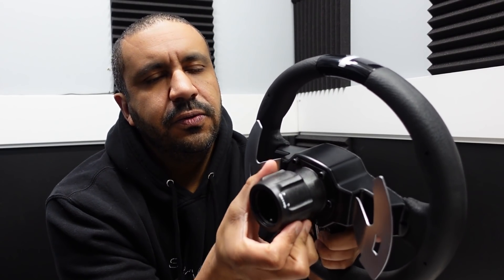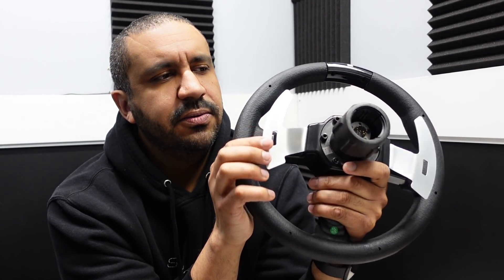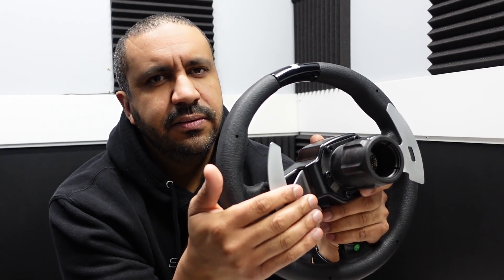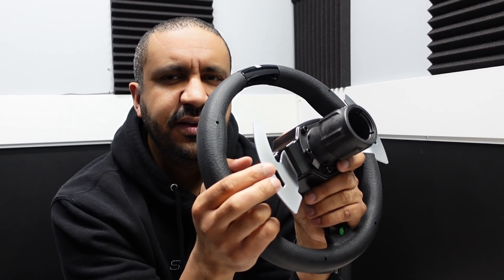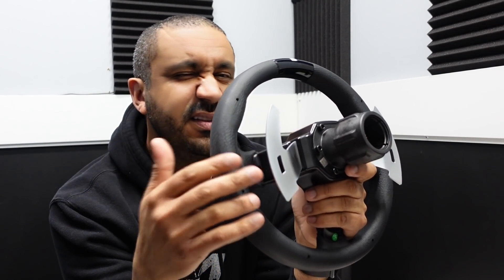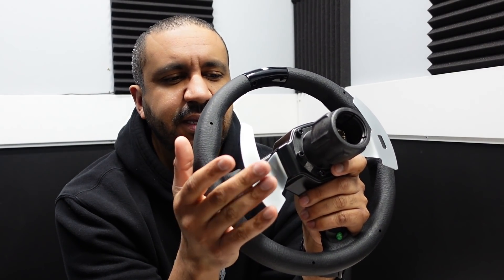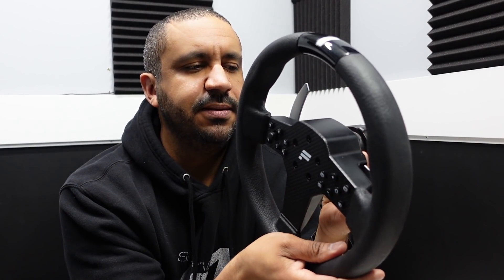Flipping around the back, this is the same screw-on type quick release that I have on all my Fanatec wheels — not the QR1 or QR2 quick release that Fanatec is shipping on their higher-end wheels. The shift paddles are the only real notable piece of metal on this. They're fairly silent and have a nicer shifter action than the CSL universal hub, which I don't like. This one is a little more solid — not as good as magnetic, but reasonable. It's quick, precise, and not loud. Pretty much all you could want.